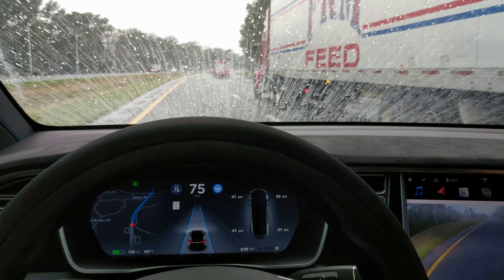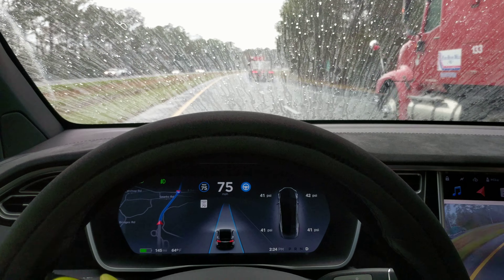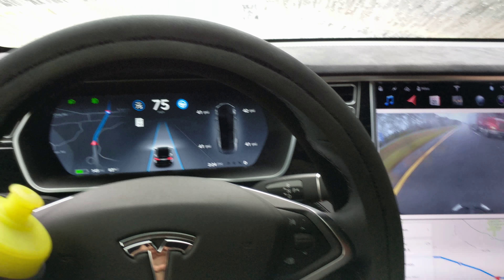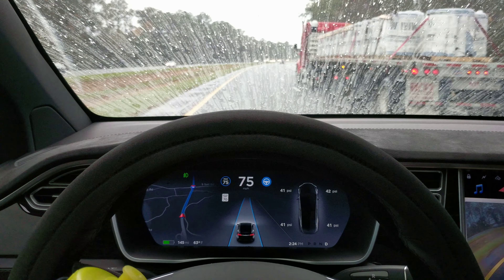I guess if the car's driving itself with autopilot, you don't need the windshield wipers anyway, right? Even if you don't Rain-X the windshield. So yeah, I don't think you need the wipers if you use this Rain-X and put it on correctly.